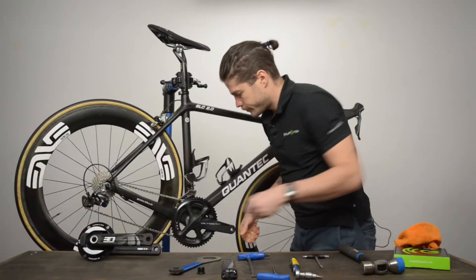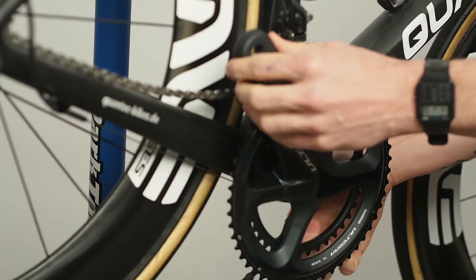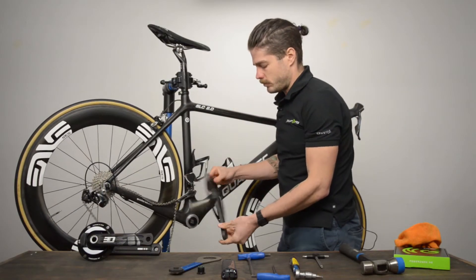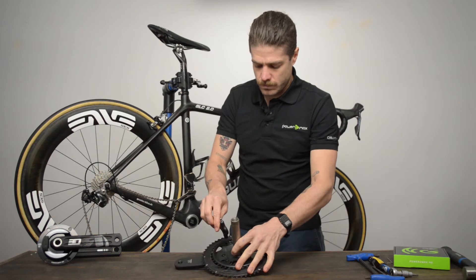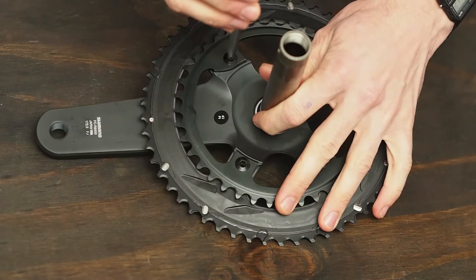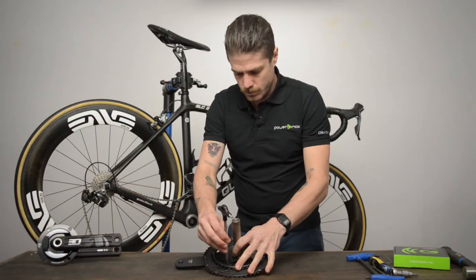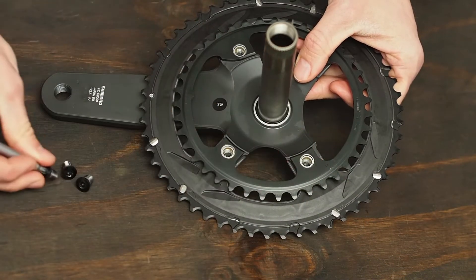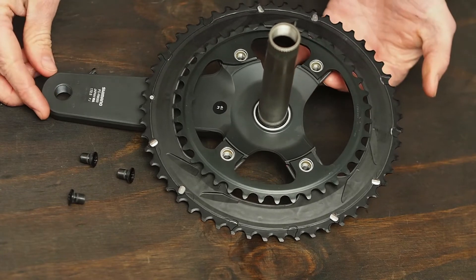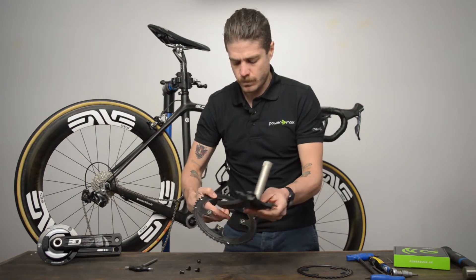Next, from the drive side, remove the chain from the small chainring, firmly grasp the cranks and chainrings, and pull directly out from the bottom bracket. Then place your cranks face down on a flat surface and remove the chainring bolts using the T30 Torx wrench. Now remove the small chainring, then feed the crank arm through the large chainring. Set aside your old Shimano cranks.